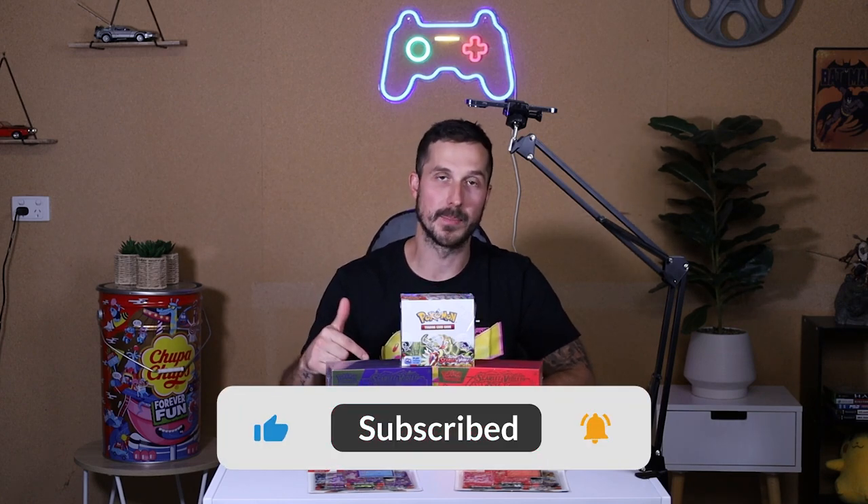Welcome back to another video for R&B Collectibles. In this video we are going to be unboxing the brand new Scarlet and Violet booster boxes and ETBs. We've also got a little pack that we got from Target to compare what sort of variety we can hit. We teamed up with Palms Off Gaming and just launched our website at www.rmbcollectibles.com.au. Shout out to Cardboard Collectors for hooking us up with Pokemon Scarlet and Violet. Don't forget to like and subscribe and leave a comment down below.